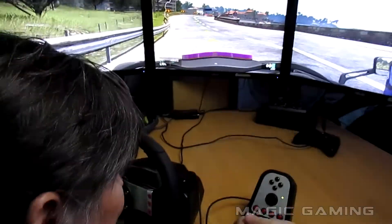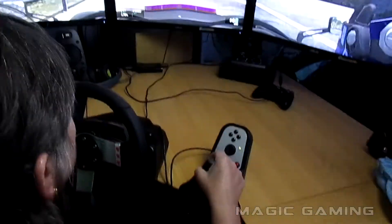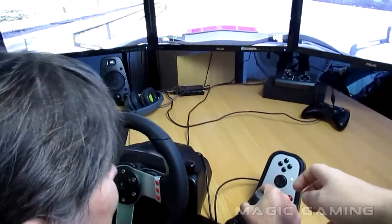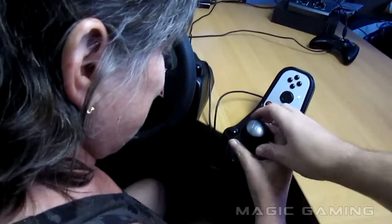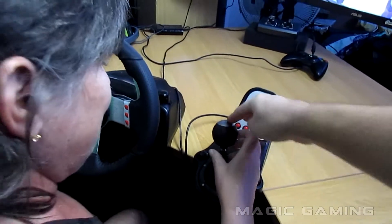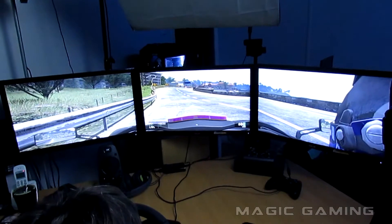Okay, going to first — put your foot on the clutch. You're on the brake. Put it on the clutch. First is all the way up there — that's first. Now accelerate and then take your foot off the clutch when you accelerate.